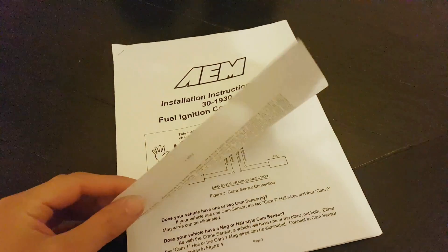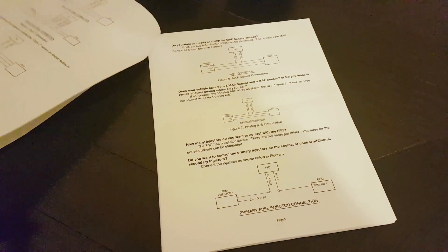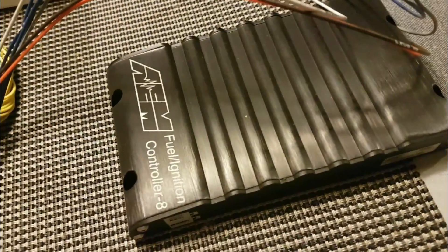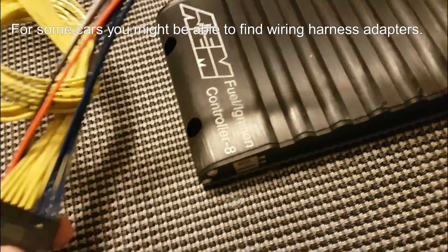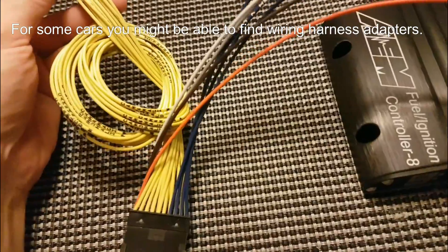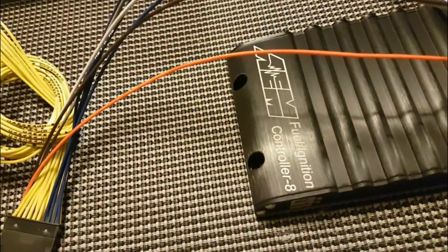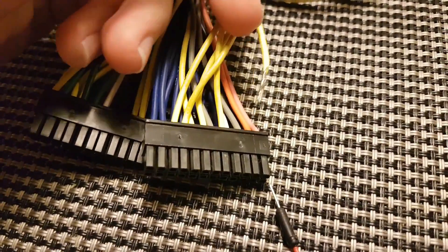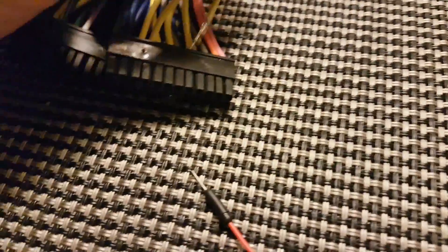The FIC does come with all the instructions and wiring diagrams you'll need on how to connect each sensor and get the whole thing working. The first thing I recommend doing when you get the FIC is figure out which wires you actually need to connect, because since it's a universal ECU made for many different models, it will come with a bunch of wires you'll never end up using. So just go through the wiring diagrams and see how much you actually need to control on your engine. Once you've separated the wires you don't need, you can simply take them out of the connector using a pin tool.